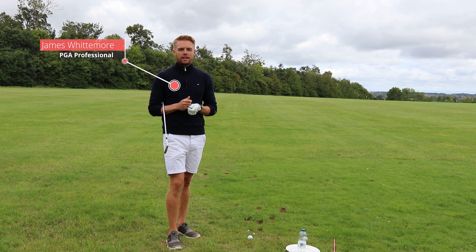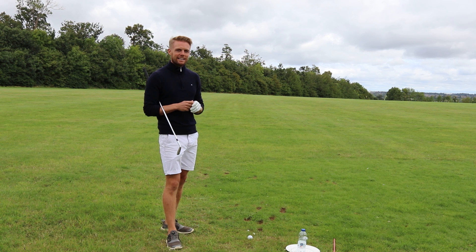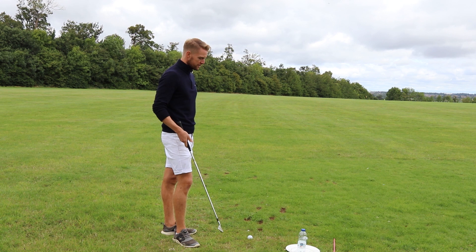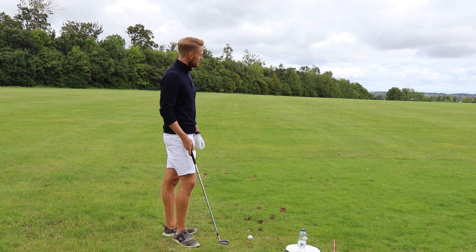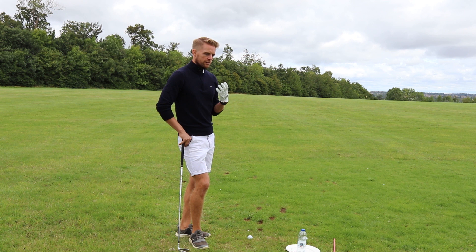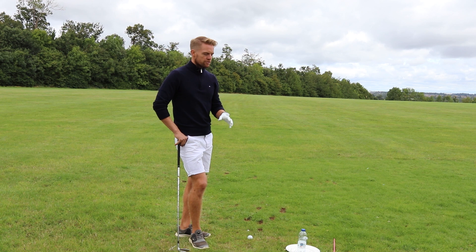Hi Golf Magic, James Whittemore here at Wellenborough Golf Club. Today I'm going to talk about that classic over-the-top move. We hear a lot about this in club golf — there are two outcomes: as a right-hander you either go straight left, or you start left and swing off left to right with a big slice that's hard to control. I'm going to give you a couple of key drills to help you understand the feeling of getting away from that over-the-top movement.